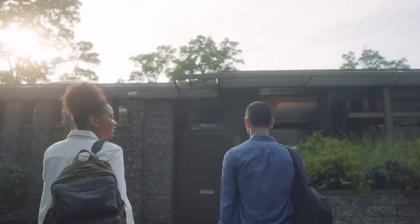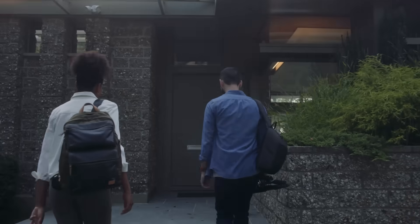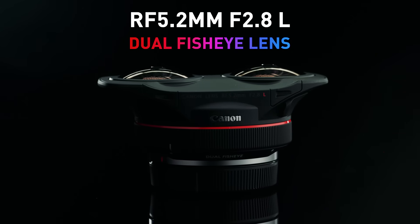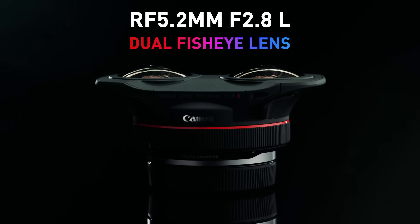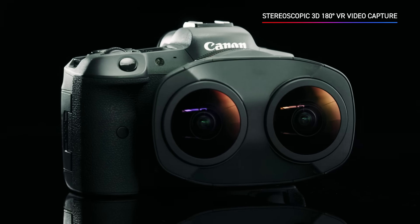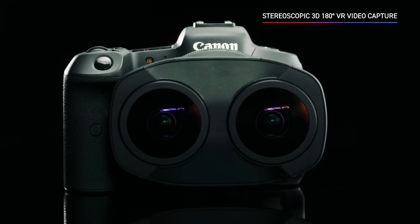We're excited to share another product designed to unlock new dimensions in visual storytelling: the RF 5.2mm F2.8L Dual Fisheye — the world's first Dual Fisheye stereoscopic RF mount lens that, when paired with the EOS R5, puts 8K virtual reality video capture in the palm of your hands.